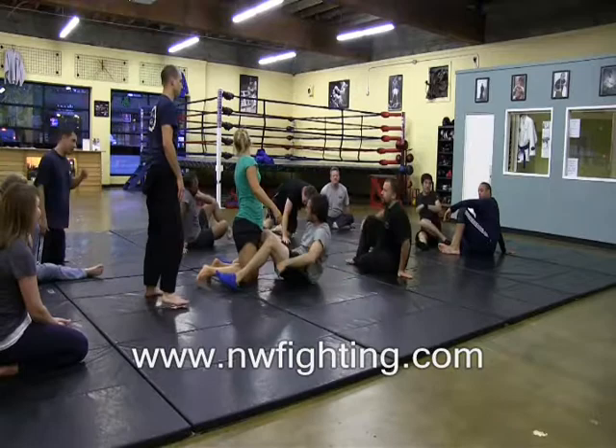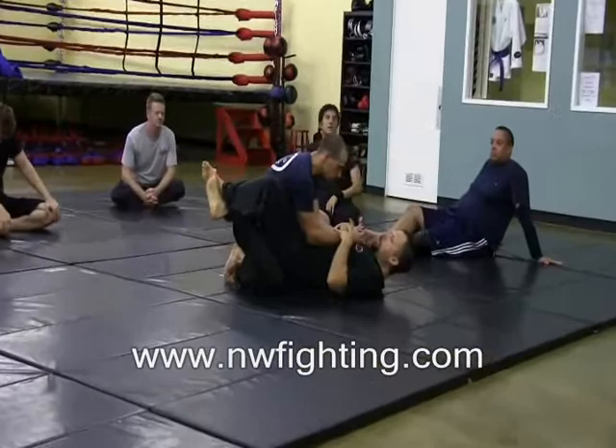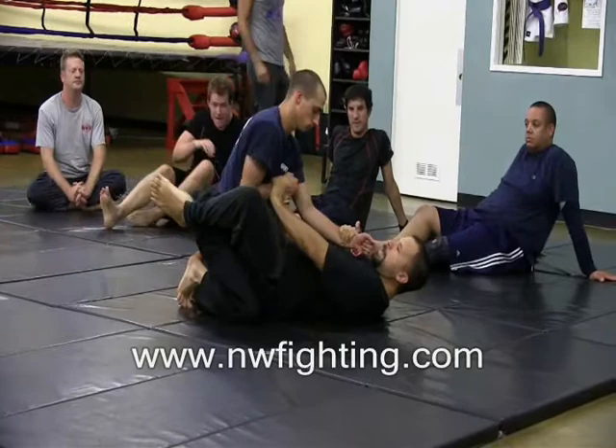This one is sometimes a little awkward to pick up the first time, but it's a really good choke. The way we're going to set it up is we're going to start with having both hands on the wrist. I'm going to push one hand into his body, and the other foot's going to go in the hip.